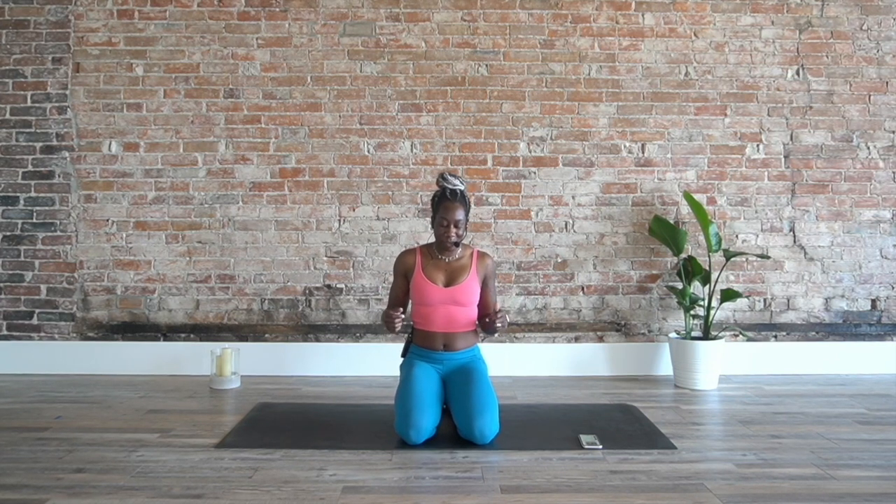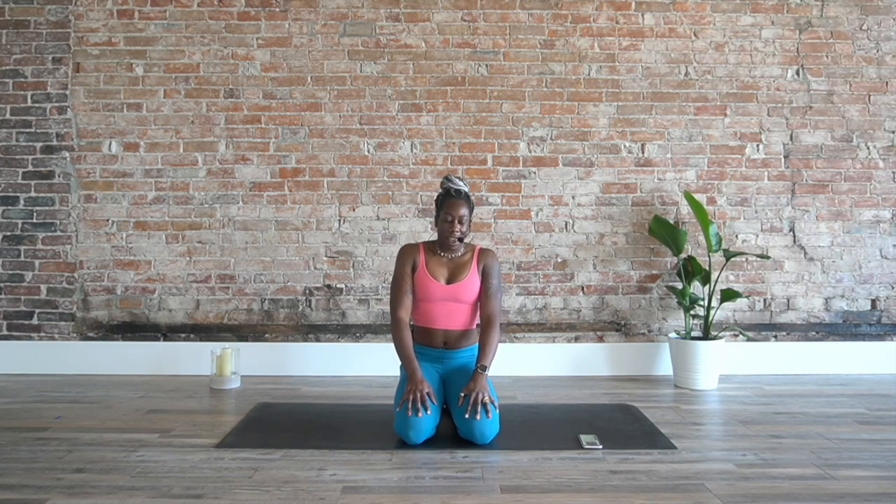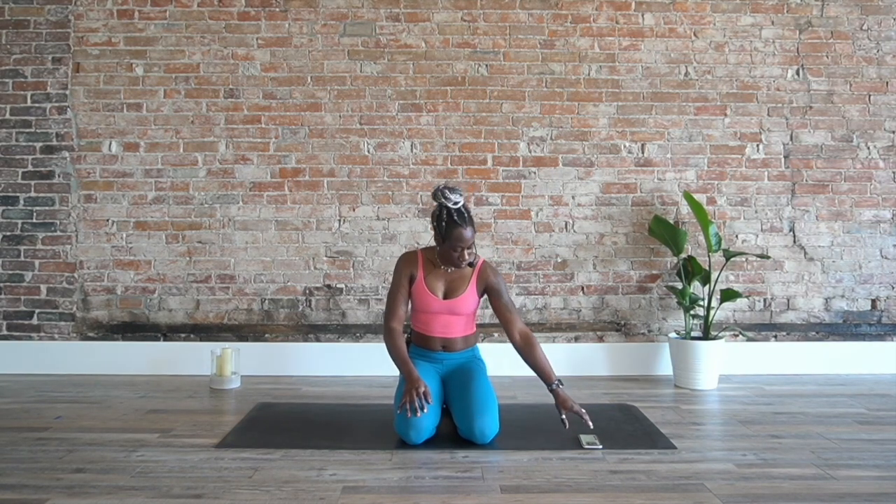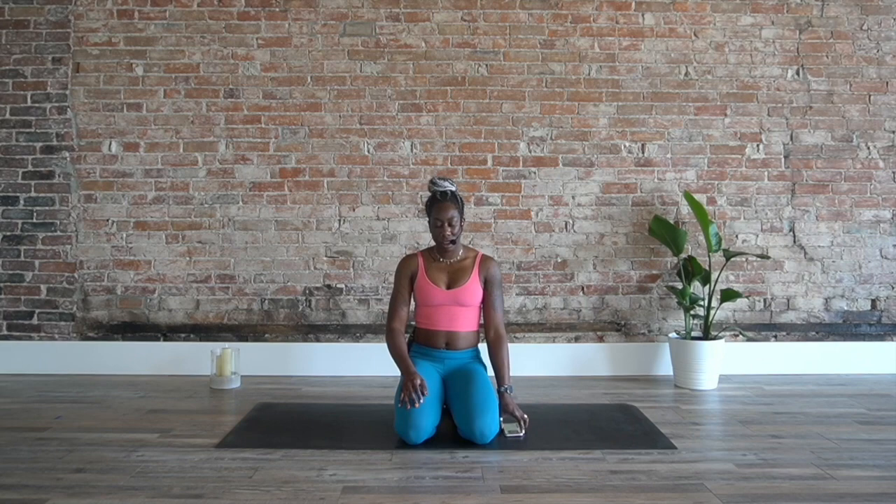Let us start here in kneeling. Close the eyes, take a deep breath in, and exhale. Move the body from side to side. Breathing in and out. Focus here on the breath, but also just take a moment to acknowledge that you've made it here onto your mat.